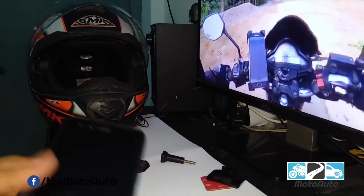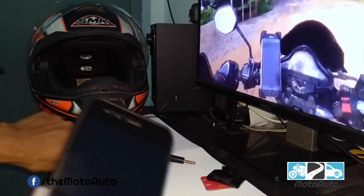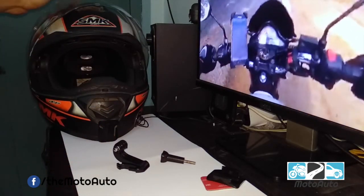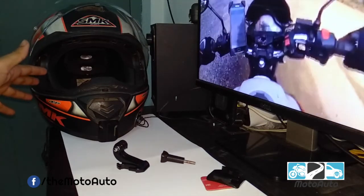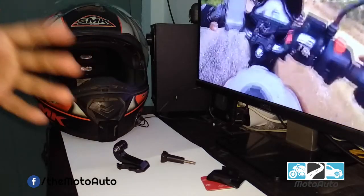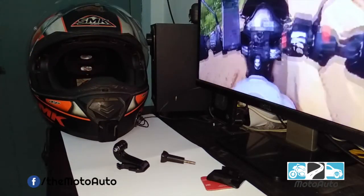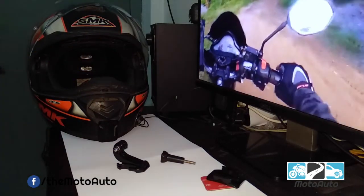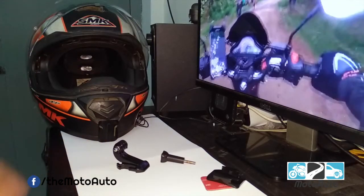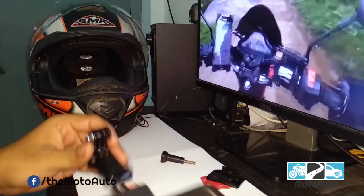This is not good, because if you look at your helmet, you don't have metal parts. This is not bad, but when you look at your helmet, this is very bad.